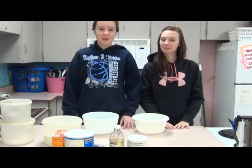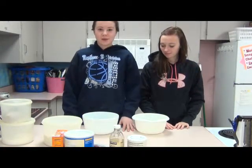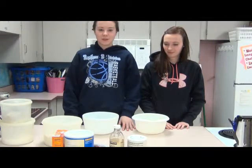I'm Paige Harris. I'm Melissa Hart. And today we're going to be showing you how to bake chocolate chip cookies.